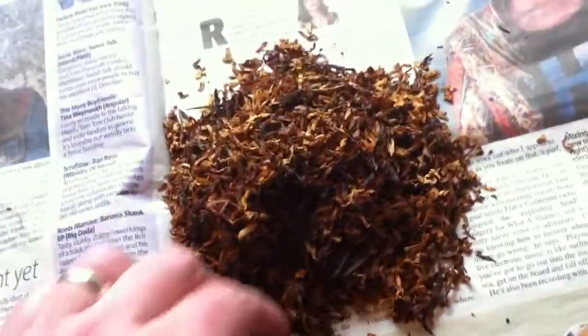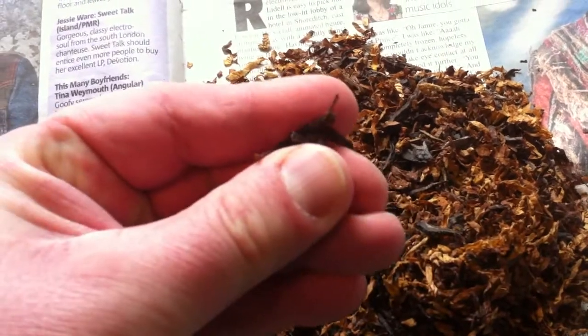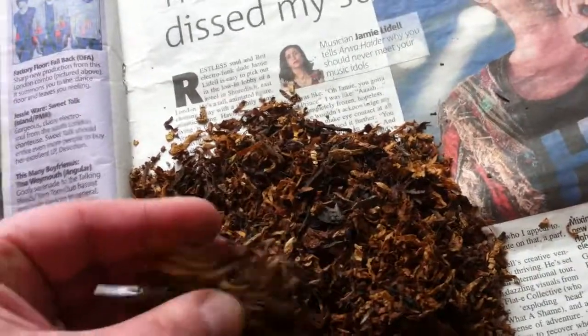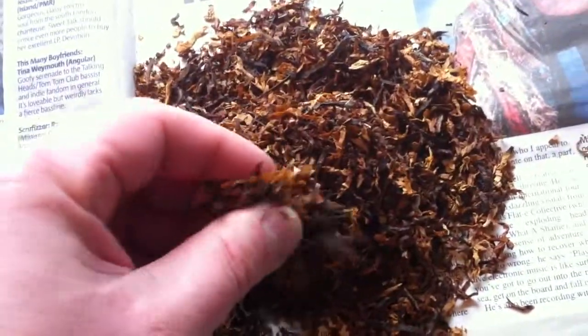With the St Bruno, you will find quite thick pieces of tobacco that need to be rubbed out a bit. You mix both tobaccos until you've got a lovely mixture of the dark, smooth Virginia that is St Bruno, and the bright Virginia and rich Burley tobacco that is the Gold Block.